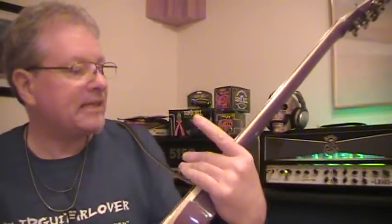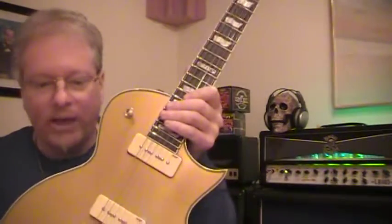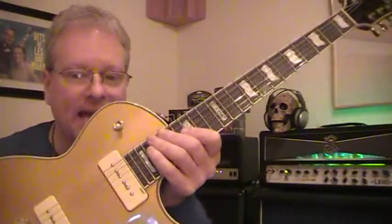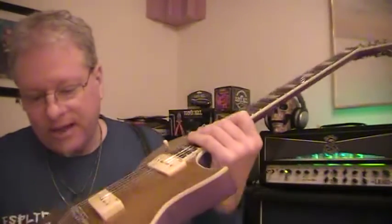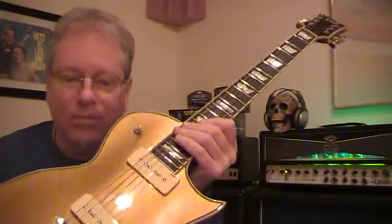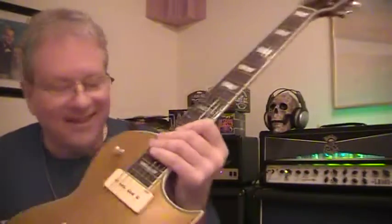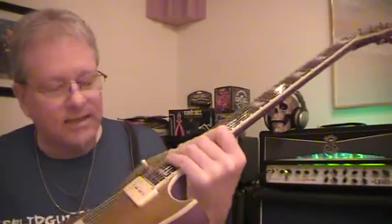Let me give you some specs on it. The model is the EC256P — so basically it's a gold top EC256 with P90 pickups in it. They're called LP90S pickups by ESP. Mahogany body, rosewood fingerboard, three-piece mahogany neck, 22 jumbo frets, 24.75 scale. It has the Tune-O-Matic bridge stop tailpiece, 14-to-1 tuners, three-pickup switch, two-volume, one-tone, and LP90 stacked pickups.